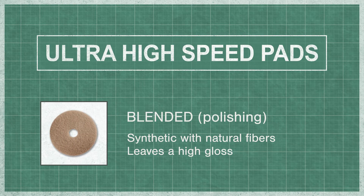Blended pads are synthetic pads with an added natural fiber. As it travels over the floor, this fiber cuts through the uppermost layer of finish, removing impurities leaving a high gloss.